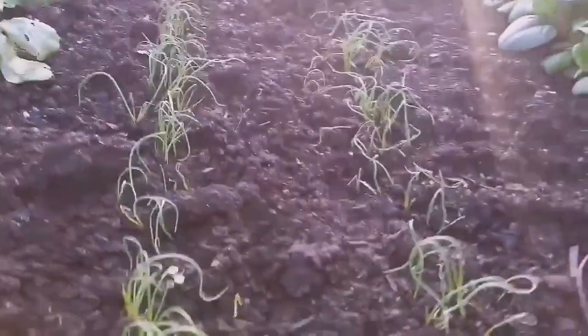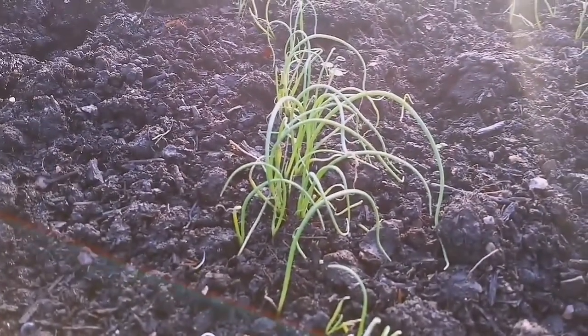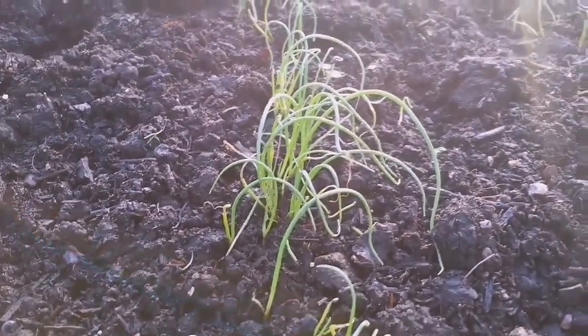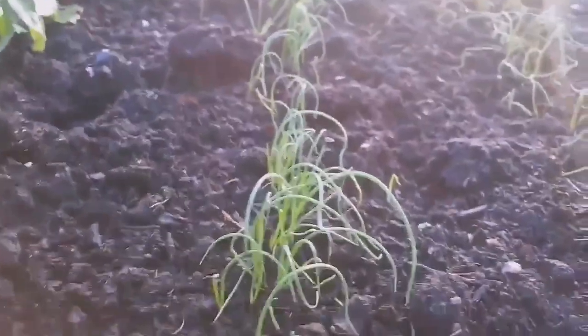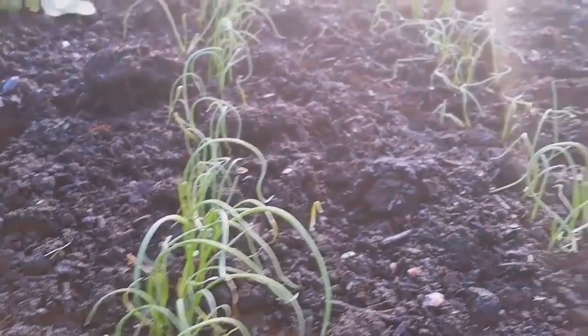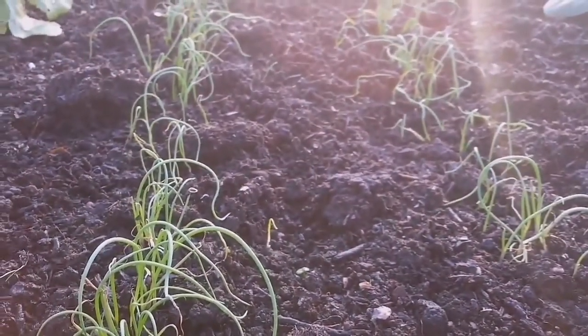And as you can see, the onions — spring onions, Red Holland — are really doing well. They have grown, they have germinated. And we may have a good crop from this.